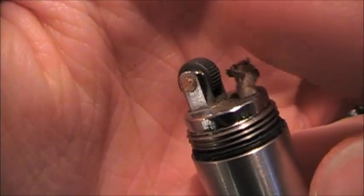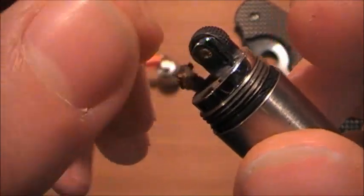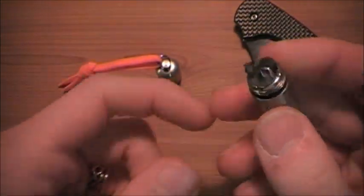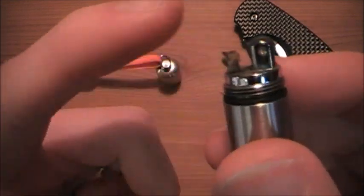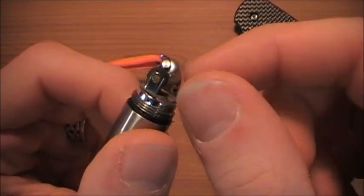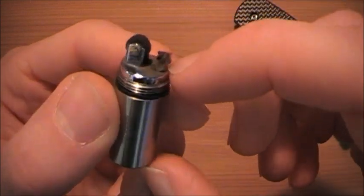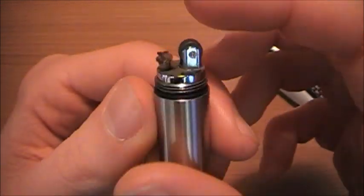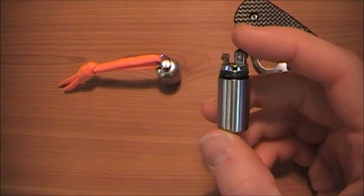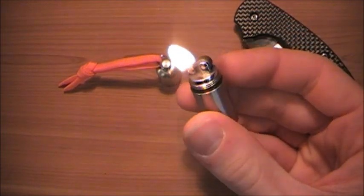You can see the wick getting a little burnt. You can always take your fingernails or some pliers and pull the wick up a little bit if you're not getting a big enough flame. If it's too far gone, you pull the wick up and snip off the burnt part. You do have a lot of wick to play with — quite a bit down inside. If you're only using this when you need to, that wick is going to last indefinitely, and the flint will as well. But if you just like to sit around and play with it, you're going to go through it pretty fast.